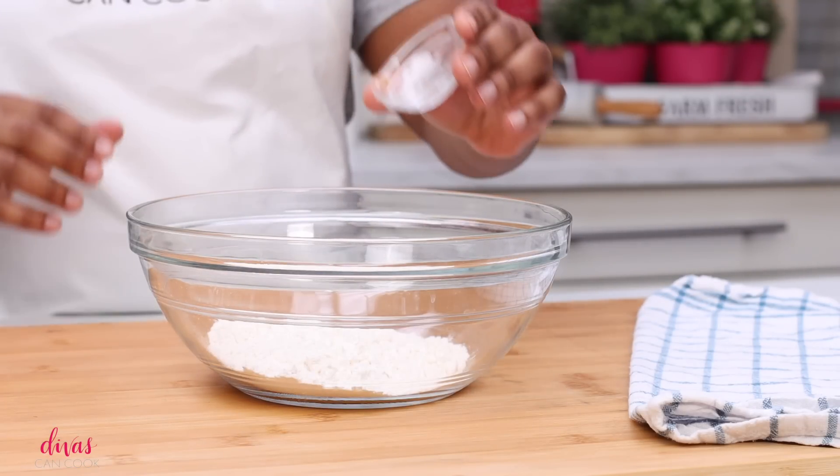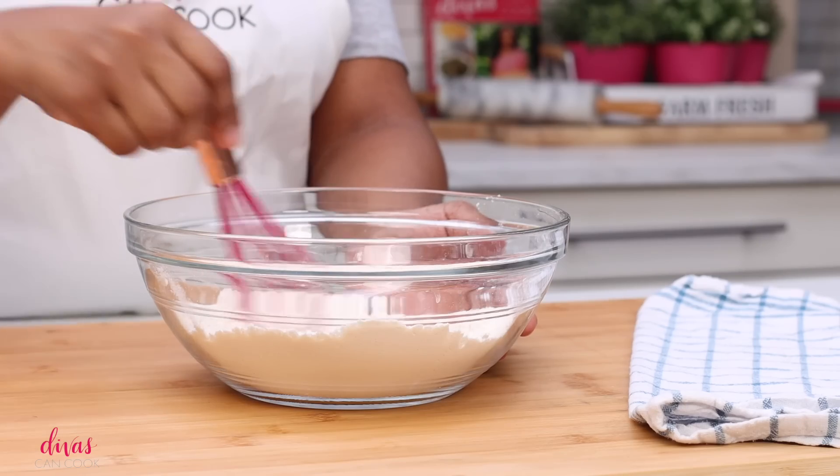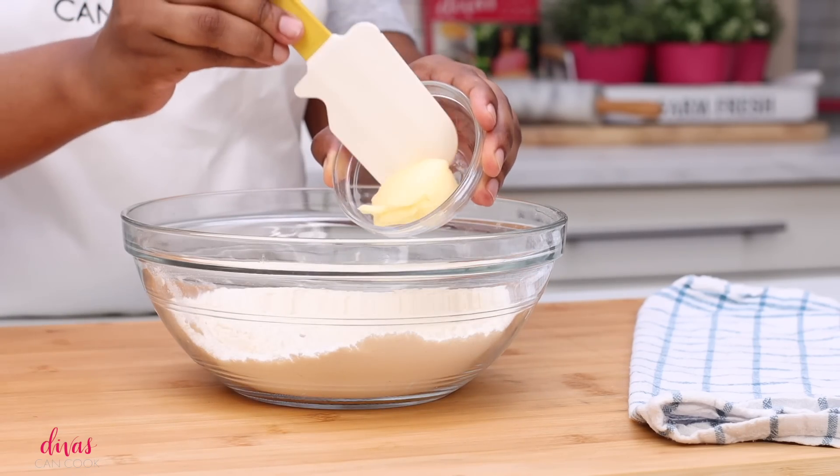Okay, first let's make our pie crust. I have some flour in a bowl. I'm going to add in a little bit of salt and some sugar, and I'm going to whisk this all around to make sure that everything is combined. Okay, that looks great.